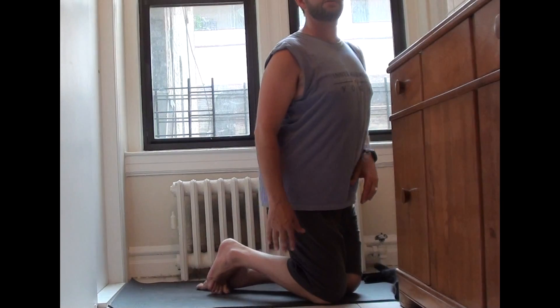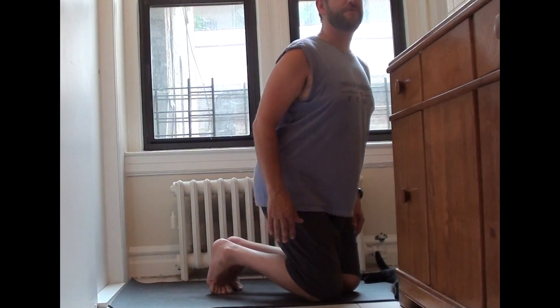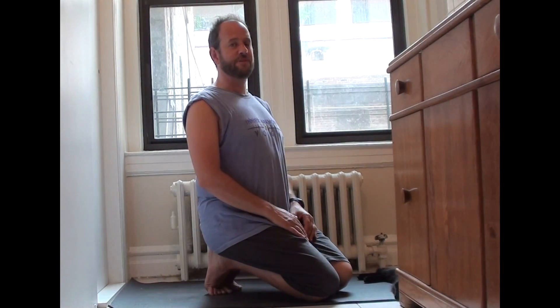Over time, as you do this exercise more and more, you'll find that you'll be able to tuck the toes all the way under, sit on the heels, and point the feet completely straight. It's really worth the effort.